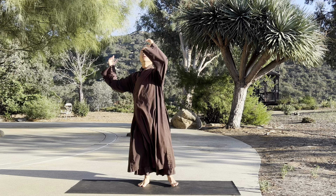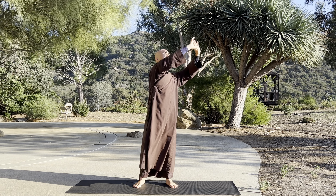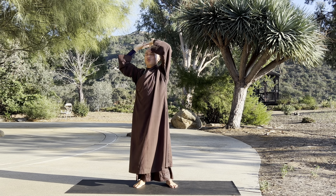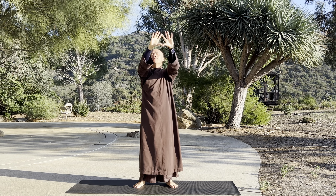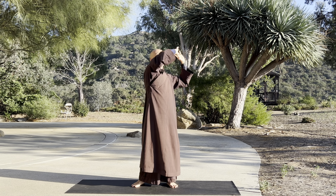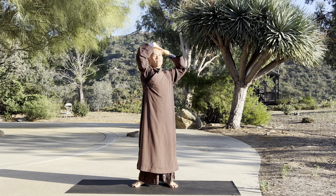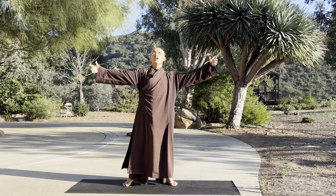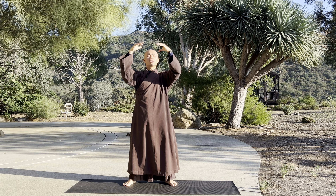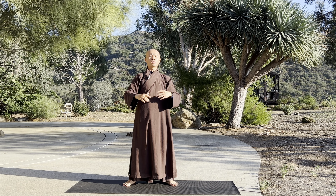That's wonderful. We can look up and relax your palms, making a circle. And then relax your elbows and your shoulders. And we do reverse. Open your palms, inhale deep.